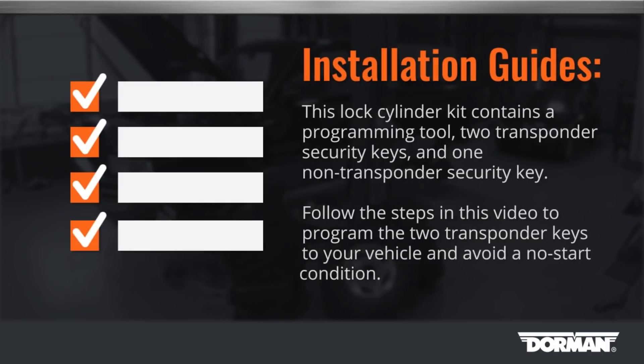Tech note: this lock cylinder kit contains a programming tool, two transponder security keys, and one non-transponder security key. Follow the steps in this video to program the two transponder keys to your vehicle and avoid a no-start condition.